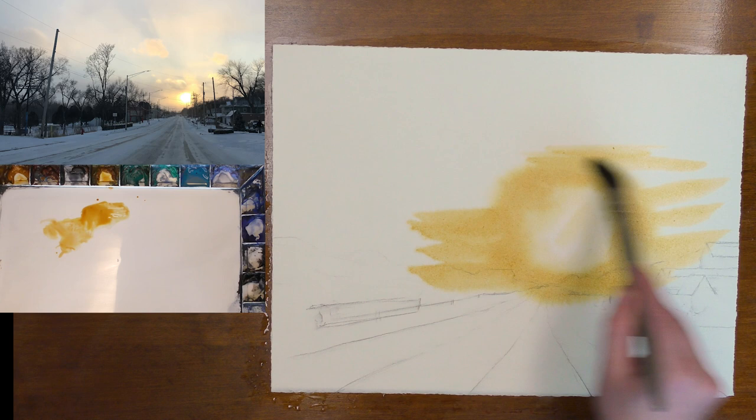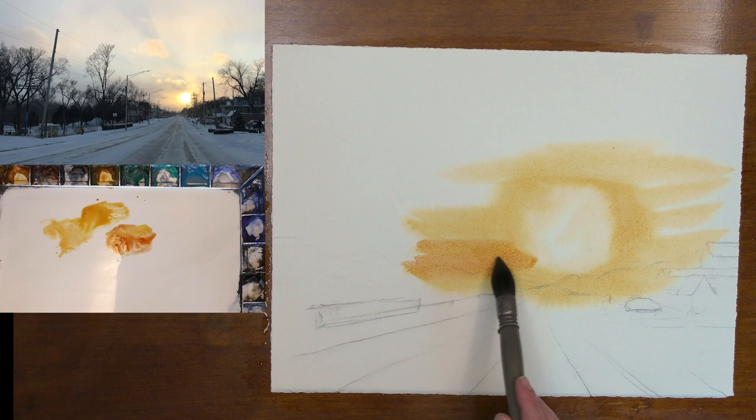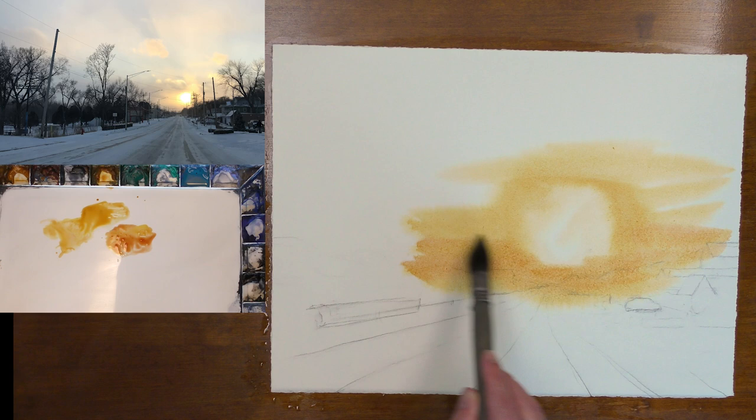We want to keep getting stronger. I'm going to introduce some rose matter permanent — raw sienna, rose matter permanent, quinacridone gold. And we just keep working our way away from this bright area, getting stronger and stronger as we go.